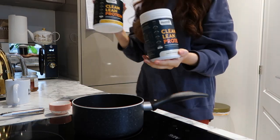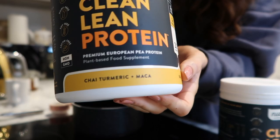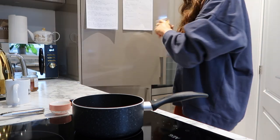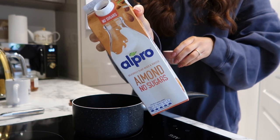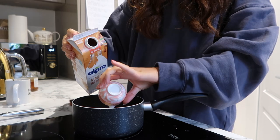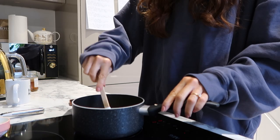My favourite protein powder is from Clean Lean Protein — the chai turmeric and maca is just insane. Then I'll add in some almond milk. I usually switch between almond milk and coconut milk; coconut milk is actually my favourite and I just tend to buy the one with no sugars.